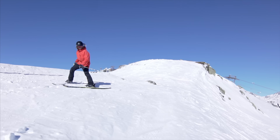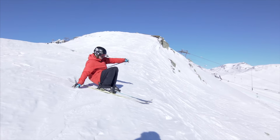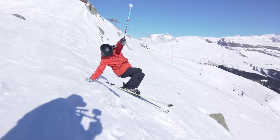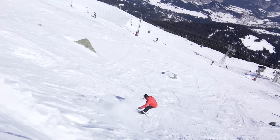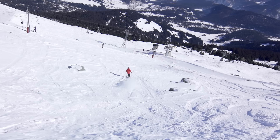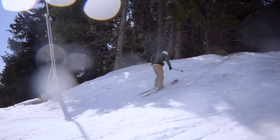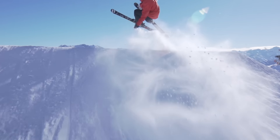Let's drop the gnarly cliff. And as you can see, lazy boys are pretty fun in most places.